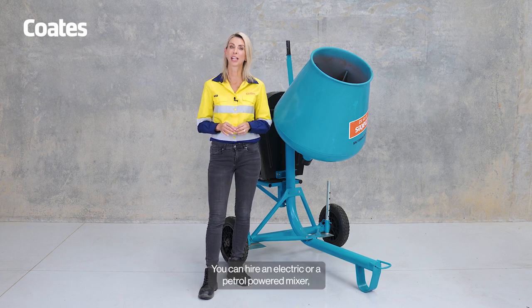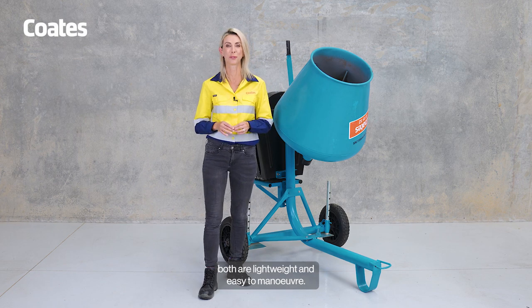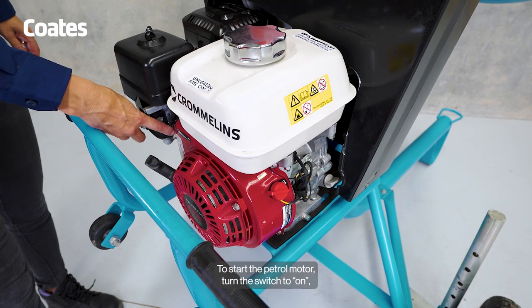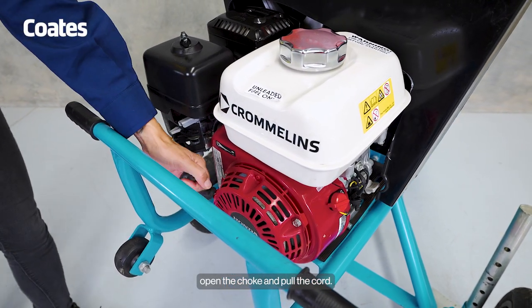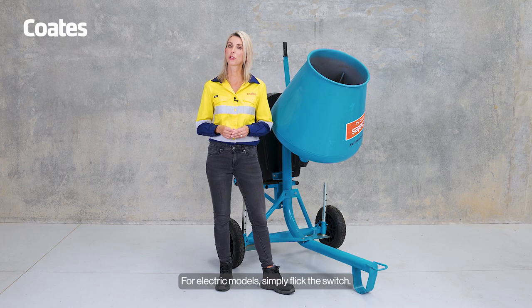You can hire an electric or a petrol powered mixer — both are lightweight and easy to manoeuvre. To start the petrol motor, turn the switch to on, turn on the fuel, open the choke and pull the cord. Allow it to run for a few seconds, then close the choke. For electric models, simply flick the switch.